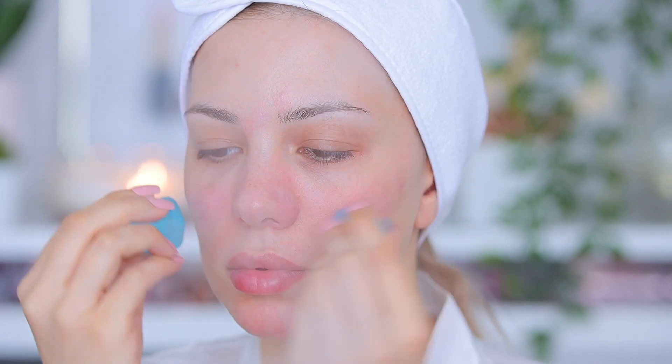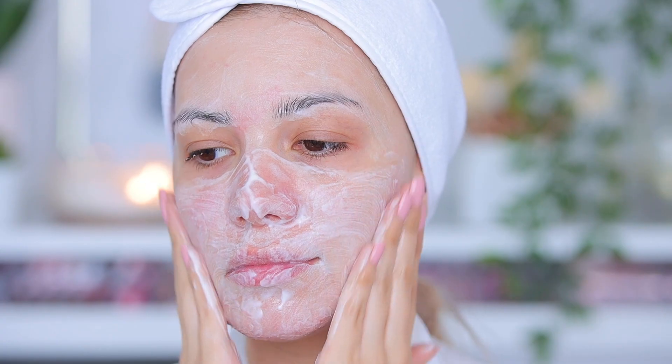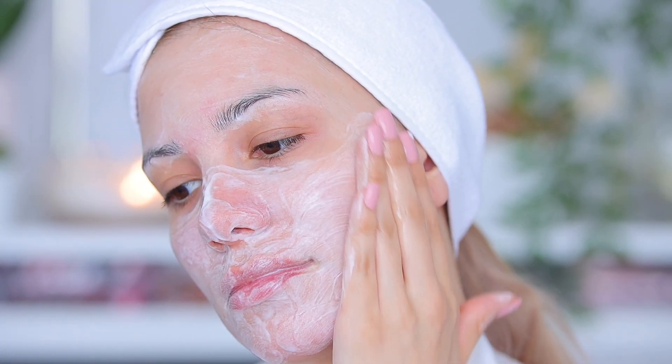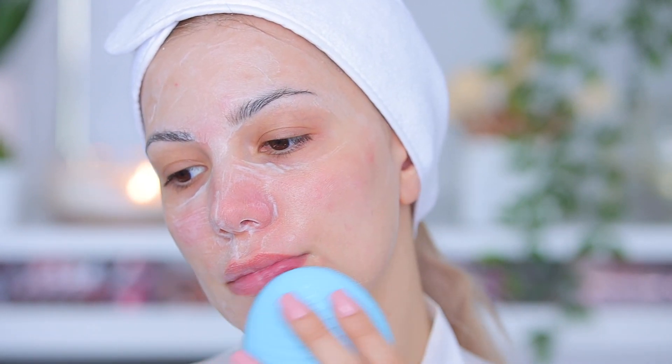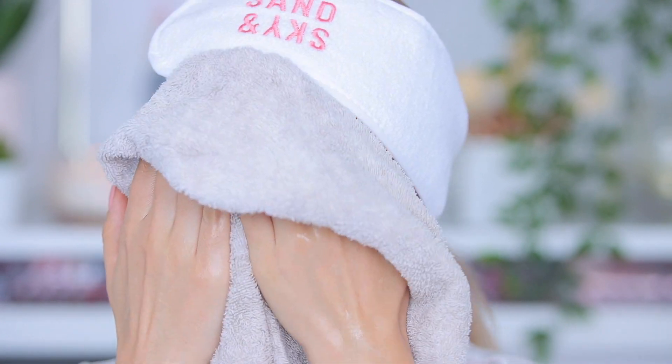I'm using ice to help calm the skin after removing the blackheads, and then I'll wash my face using the Touch the Rice wash. I love this so much — it really removes all the dirt from my skin. I like to really massage my skin while doing it, and I also use my Luna Tree from Foreo to really deep cleanse. I use this every day and it's a must for me.